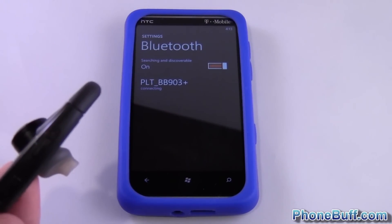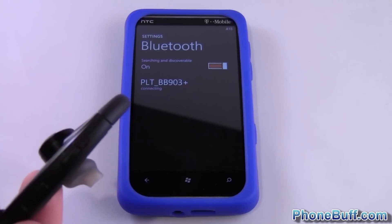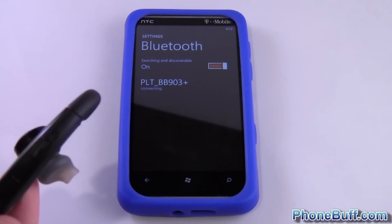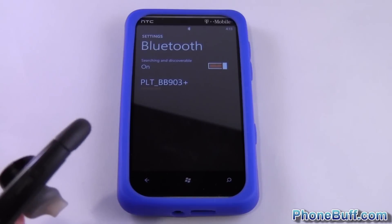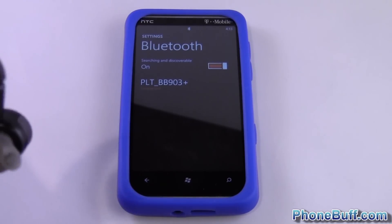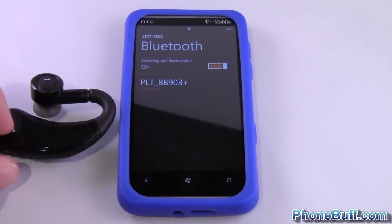It's now saying 'Connected'. Keep an eye on the flashing headset and once it's connected the light goes off, and you can see the phone says 'Connected'. Now you can listen to music or make phone calls right on your headset anytime you want.